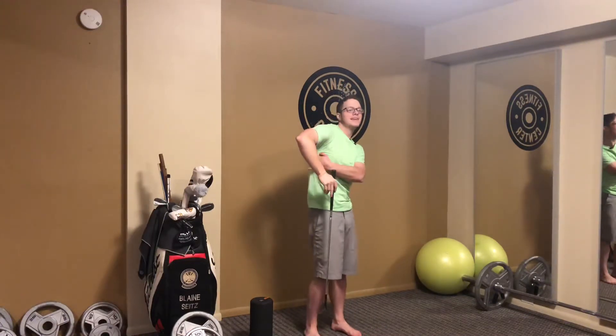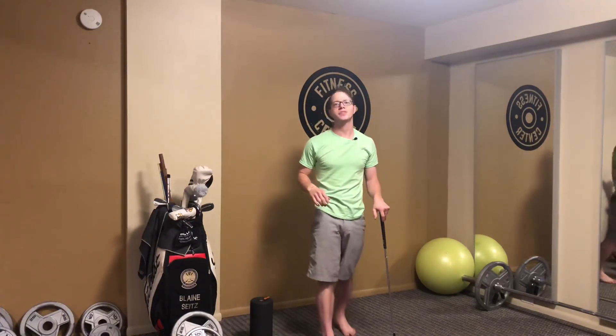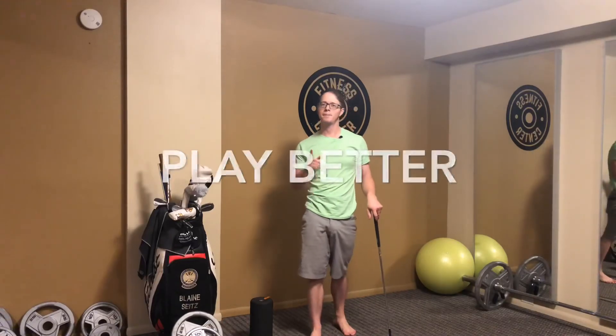When you're done, you're going to have re-lengthened your lat muscles, and you'll be able to see that your arms will get higher in your backswing. Tune in tomorrow as we continue to talk all things golf mobility — move better, play better.